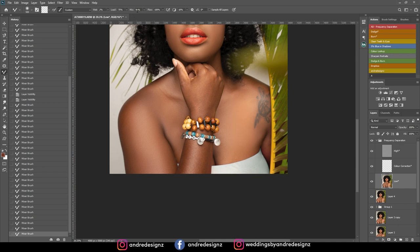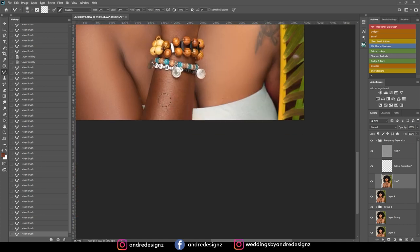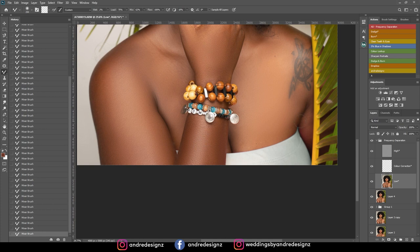It looks a little soft to me — maybe I need to turn down the mix to about 52%. I'll do the model's hand as well. All I'm doing is following the lines and the color shading.